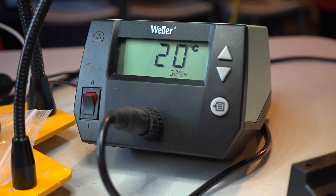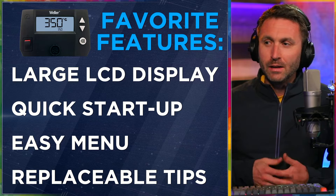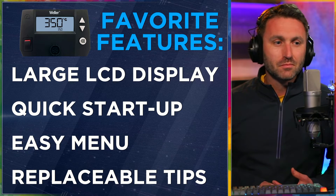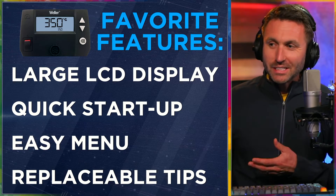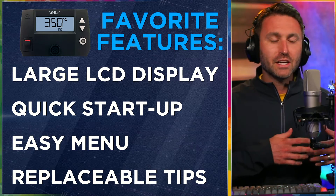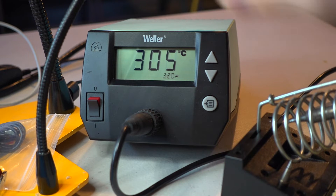I also really love the quick startup. You turn it on and that temperature, within about 30 to 45 seconds, goes from zero to about 320 degrees Celsius. It gets there quick and does not waste a lot of time. I think I'm getting spoiled by this soldering iron — it should take a while to go from zero to 320 degrees, but it does it safely and quickly. So if you need to shut it off or take a rest from your work and come back, no problem getting it right back to an operating temperature of your desire.